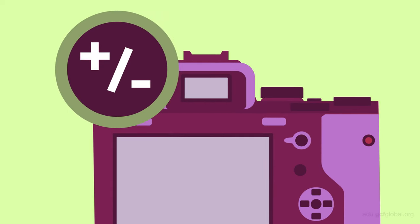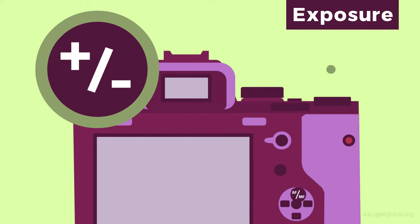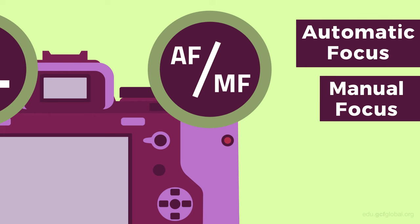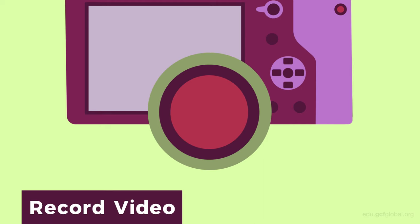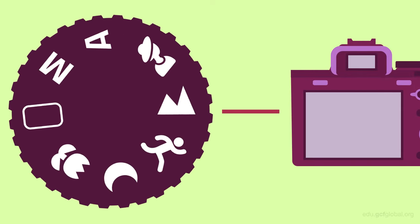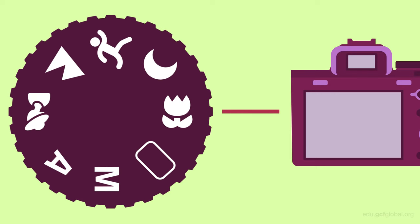If you see a plus and minus symbol, that's what you'll use to adjust the exposure. The letters AF stand for automatic focus and MF for manual focus. An illuminated red dot indicates that you are recording video. Finally, most cameras have a control knob or wheel which you can use to quickly scroll through different operating modes or settings. These are default settings used for specific situations.